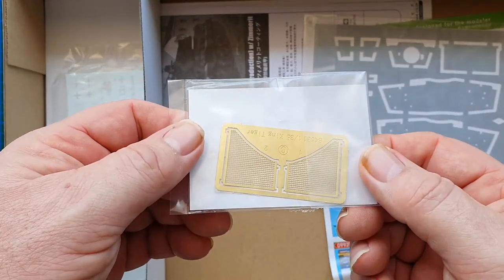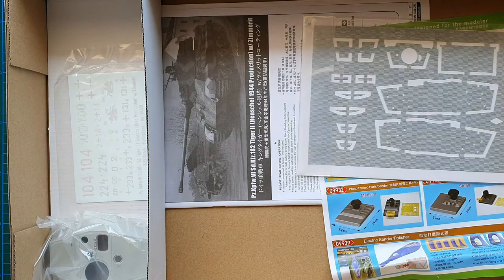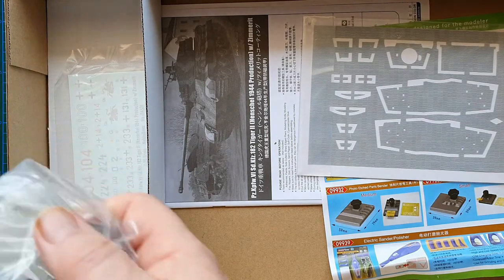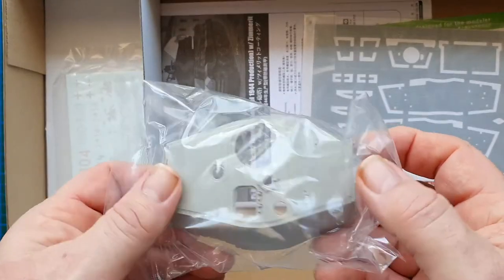We'll have closer looks at everything anyway. Here's the photo etch, and the turret is one piece apart from the front.